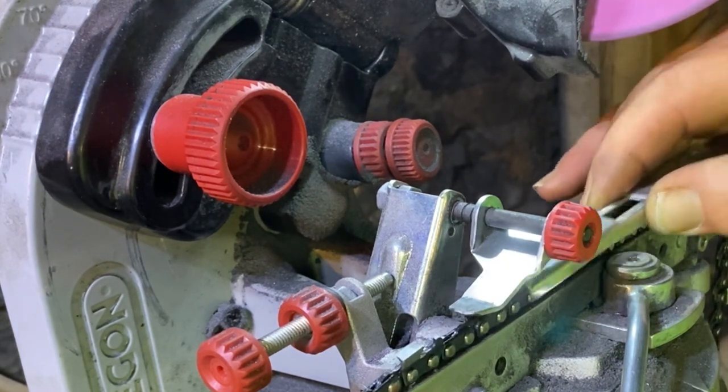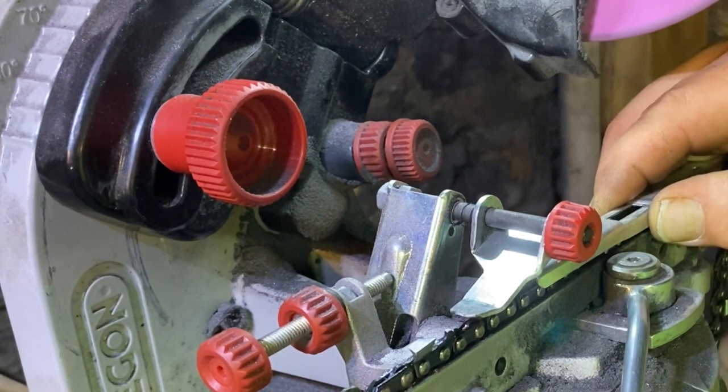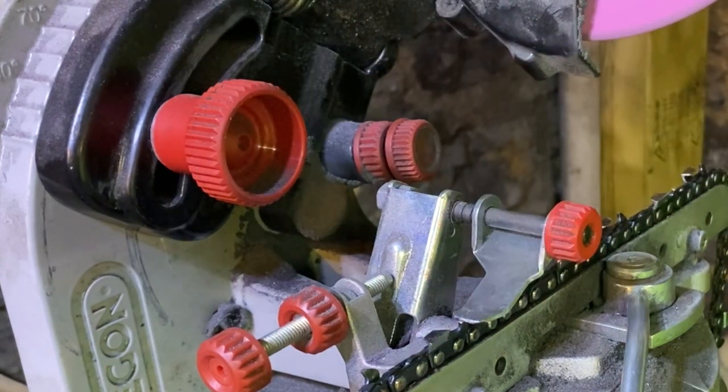Okay, so this is sitting at 25 thousandths, it looks like. I could take this nibble off. What do you say we go ahead and do that? Take her down to about 30.